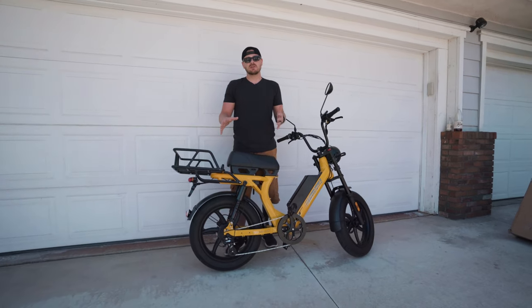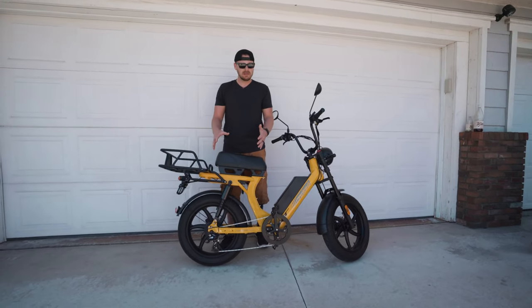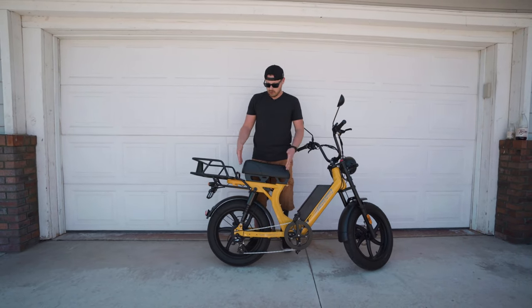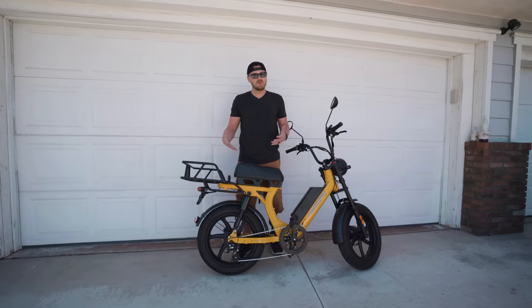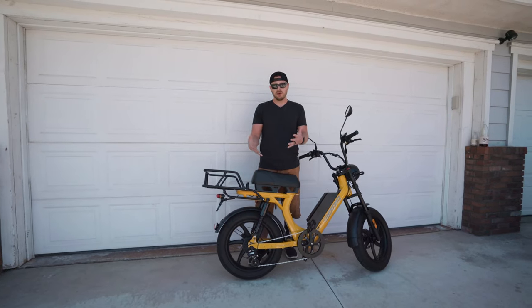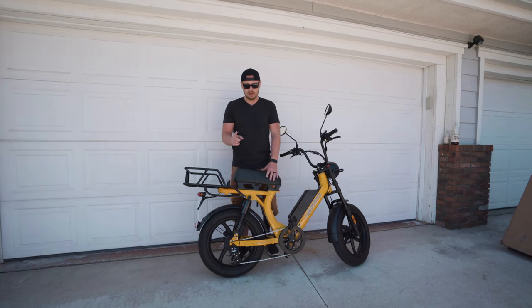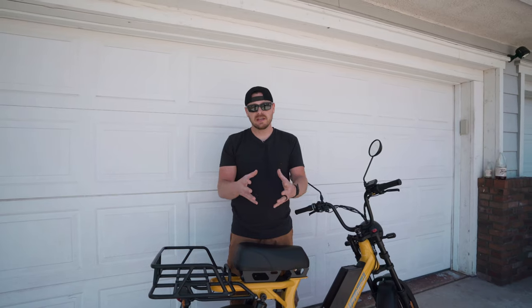The bike advertises a 275-pound weight limit. My wife and I, if we were riding on this bike tandem — which it isn't set up for — we'd be pushing the limit because we're 300 pounds total. So do I think the bike can carry it? Yes. Is it recommended? Maybe not.